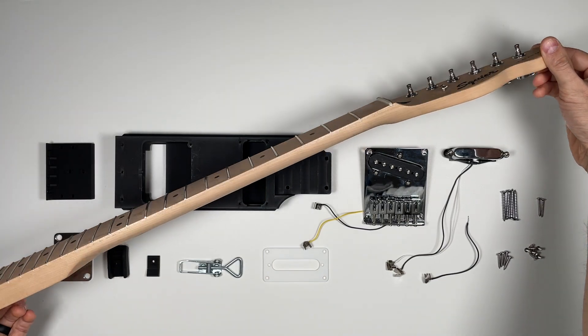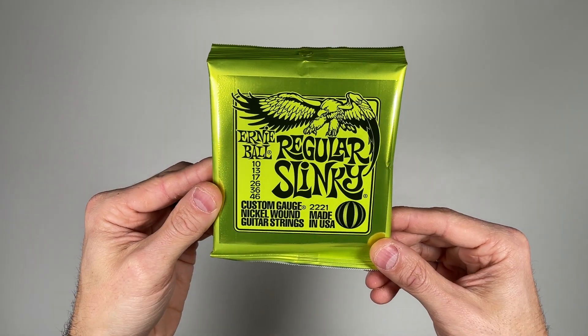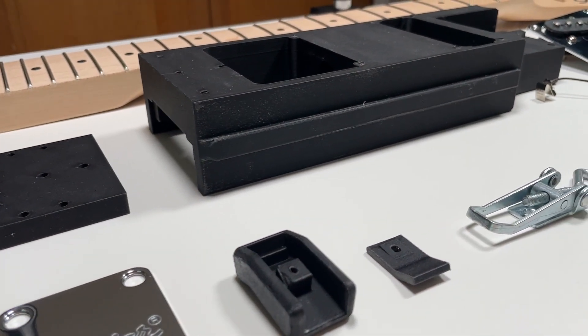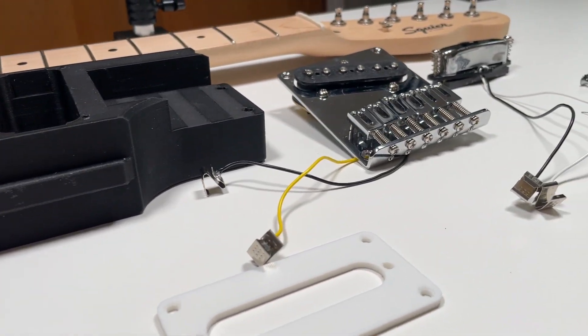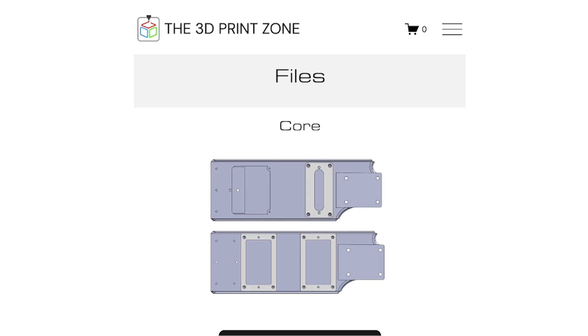A maple neck, neck plate, latch, a set of Ernie Ball regular slinky strings, and all the necessary hardware. Alternatively, if you want to source your own components, or if you have a donor guitar lying around, every design is also available as a files-only option.